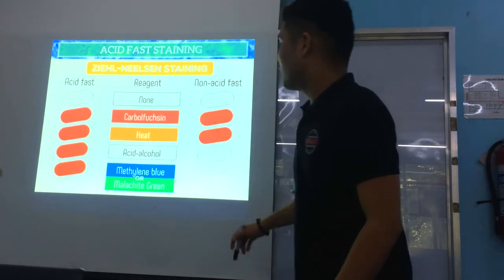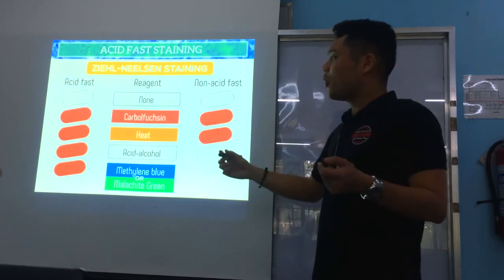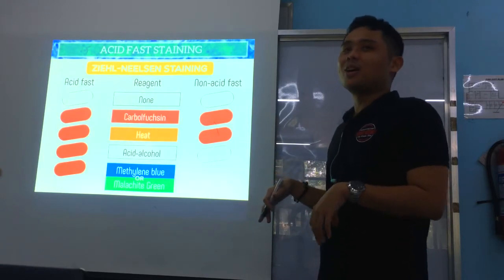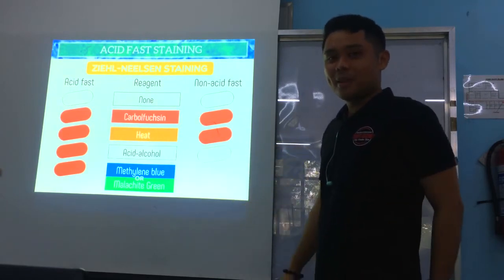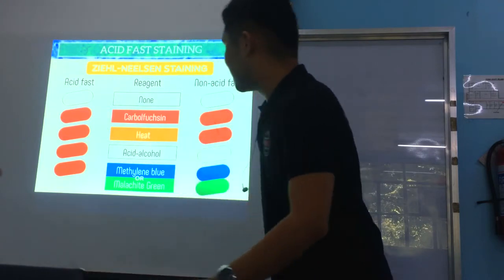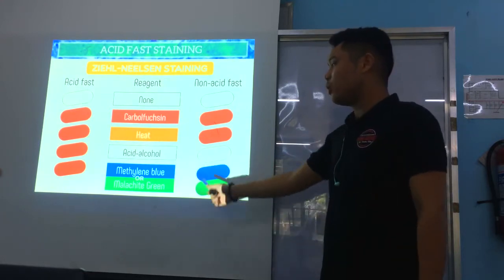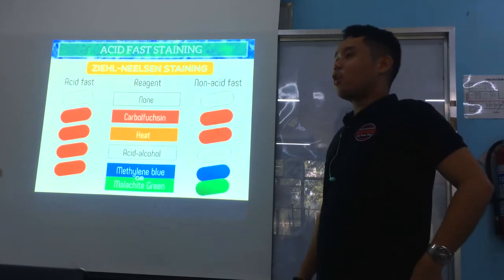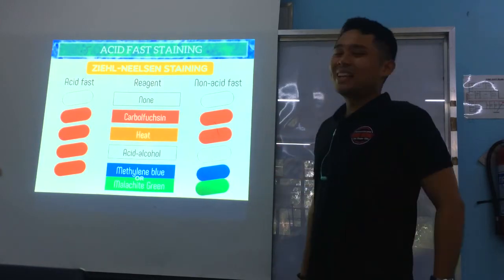When you apply the counter stain, acid-fast organisms — which still have a strong relationship with carbolfuchsin — remain color red. Non-acid-fast organisms, which lost their color to the acid alcohol, will now take up methylene blue or malachite green. So acid-fast organisms are color red, and non-acid-fast organisms are color blue or green.